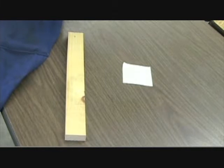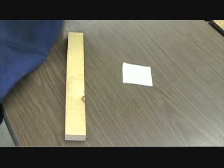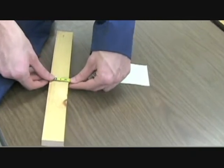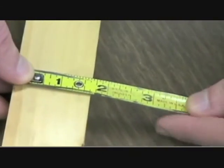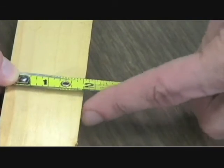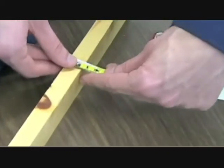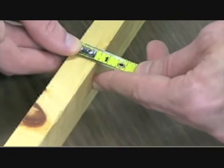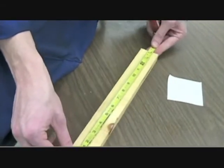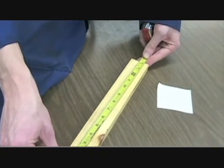Now that everything is all dry and the weights are the same, we're going to go take measurements of the width, the depth, and the length of our piece of wood. Right here we are at about 1.75 inches. For our width and depth we are at .75, and for our overall length we are at 14.25.